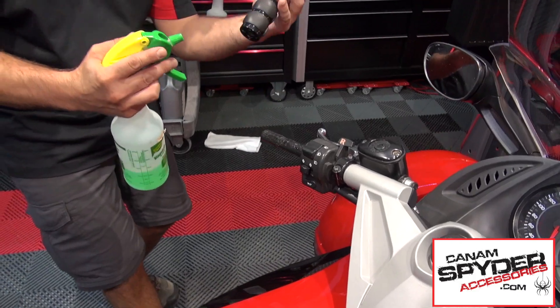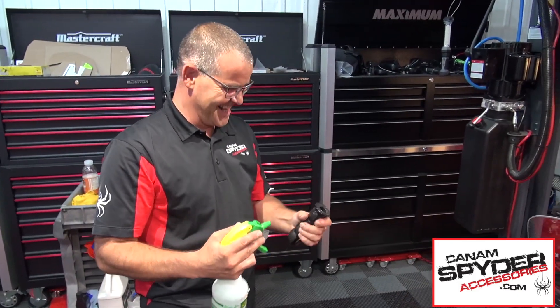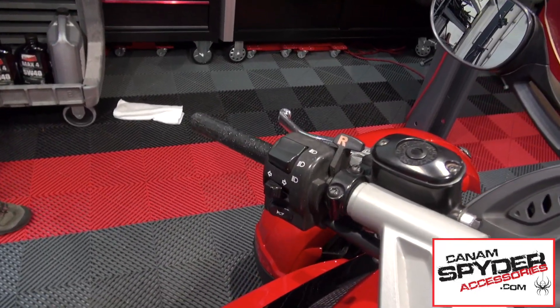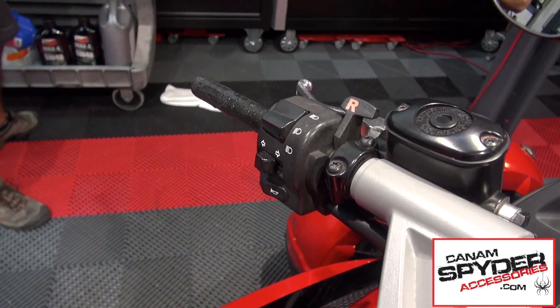Right now we are using the Windex technique. As you can see, we got the Windex technique and it actually came right off.